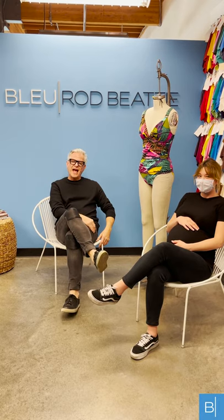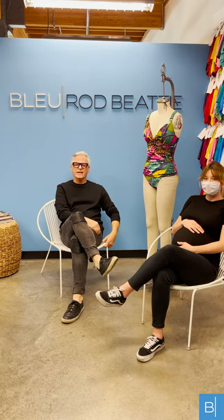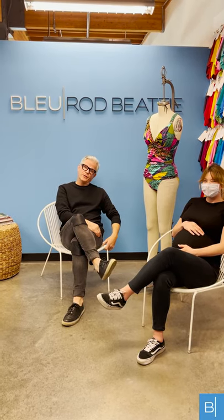That's a wrap on our first Swim Chat Q&A here in the Blue Rod Baby design studio. Please keep all your questions coming — we want to give you as much information as possible about the silhouettes in the collection to make you feel comfortable. One thing we always want you to know: expect something beautiful. It's a wrap!